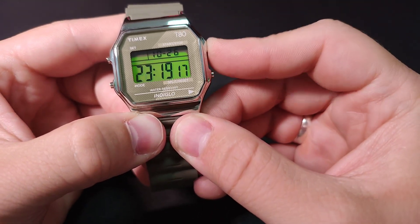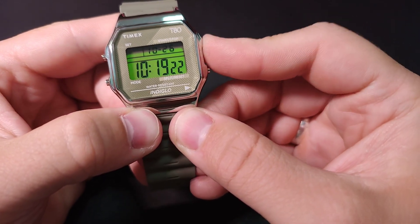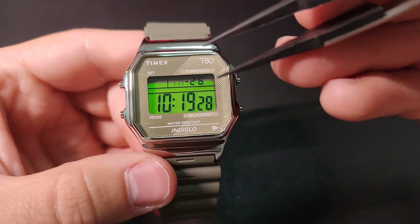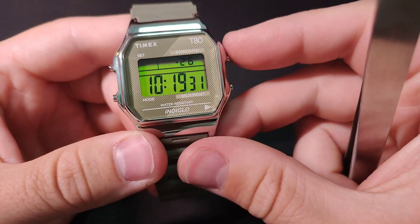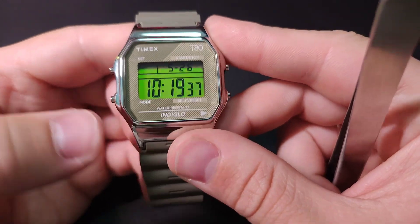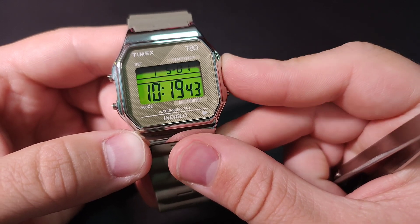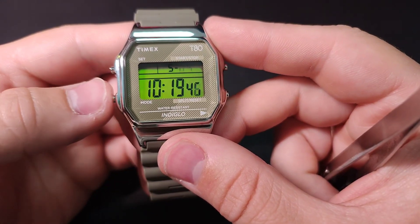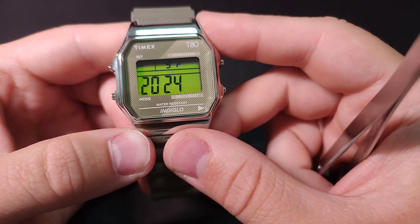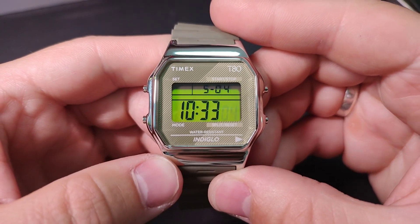These are the hours. This is the month of the year. This is the day of the month. This is the year. That's it, we have set the time.